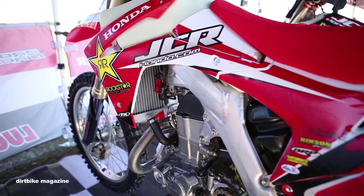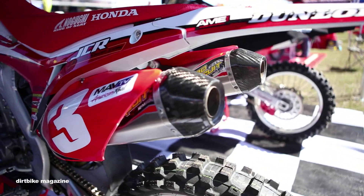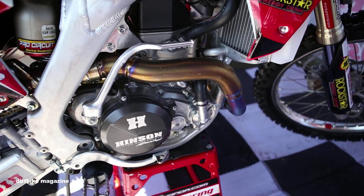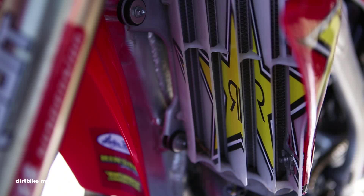Pro Circuit exhaust system. We've tuned with a couple different silencer lengths. Right now we're running a combination with the fuel mapping that I did — it works really good. He's super excited about the power delivery, and in the last hour of the race he'll still be strong because it's not yanking out his arms.